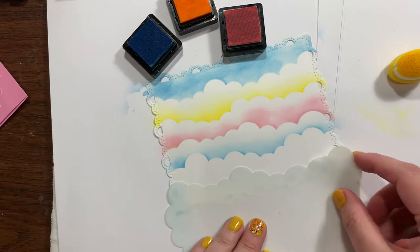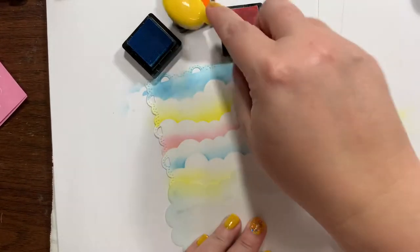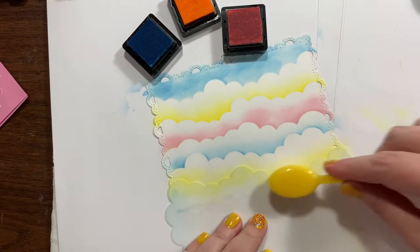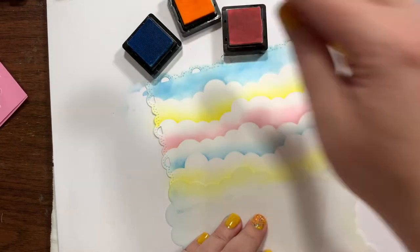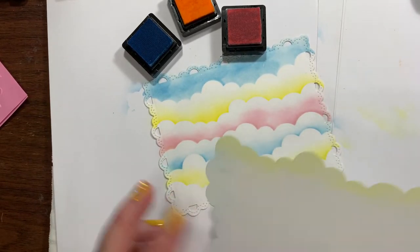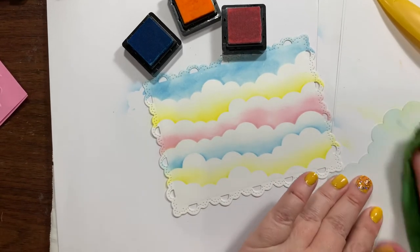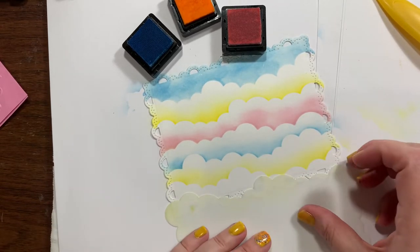I'm going to do yellow next. So, what have you guys been doing today? Has anybody seen the new electric car charging stations in your cities? I was in a city the other day and I took a picture because it was the first one I've actually seen in person. I think electric cars are actually going to be the wave of the future.